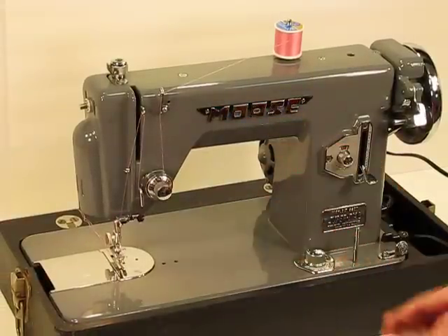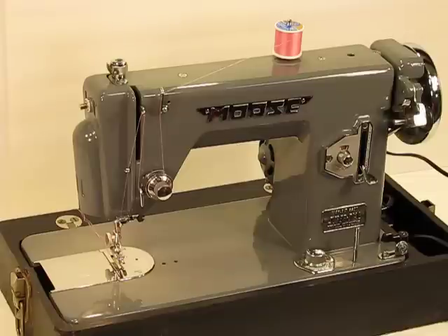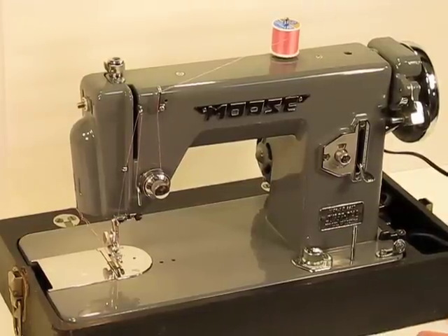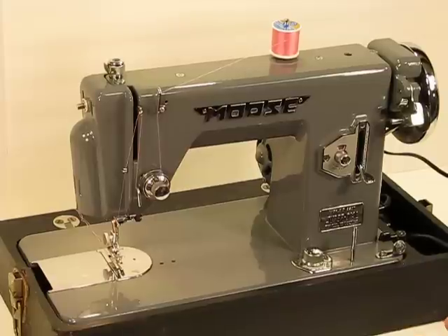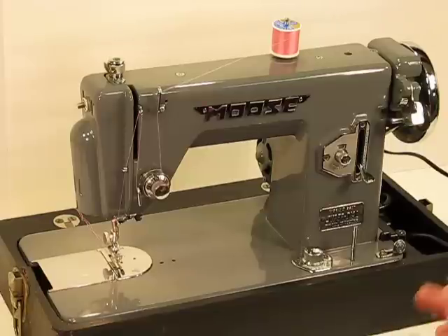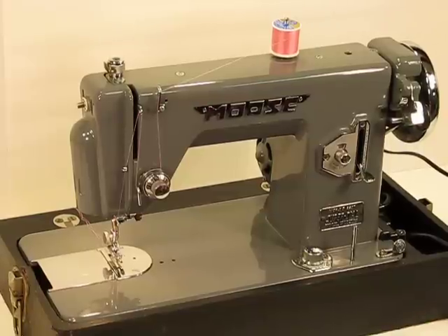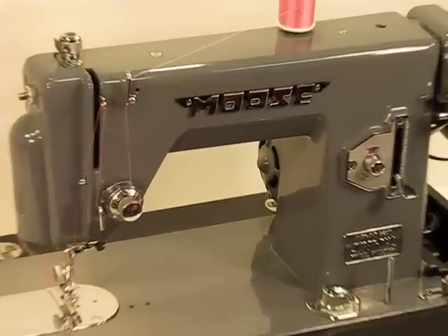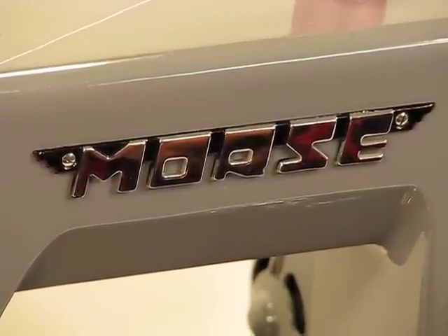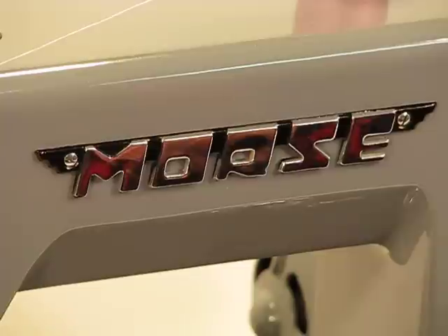As you think about the name Morse, I want you to think of other names associated with Japanese engineering and technology: think of Toyota, think of Bulova, think of Citizen, and think of Pulsar. This machine is one of the finest that I've had the privilege to sew on. Make sure you check out the other videos that will show the heavy-duty side of this Morse Industrial.